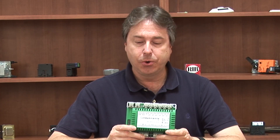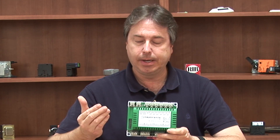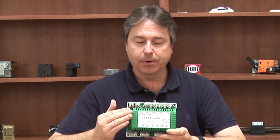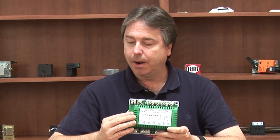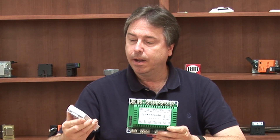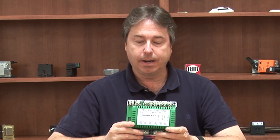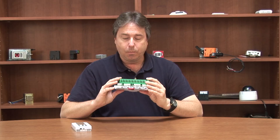Neptronic offers two versions of the CMMB. The one I showed you today is the 10 input, 10 output version. There's also a smaller version with two universal inputs and two digital outputs — that one does not have the remote Modbus port. So if you just have a couple of points that you need, they do have a device that's even more cost effective.